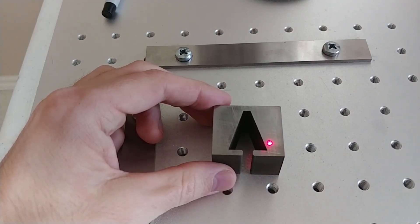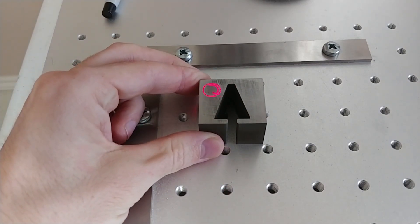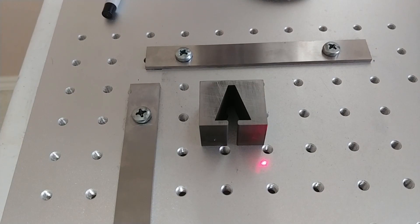Light it to see what it looks like. Let's put it right there and let's go.